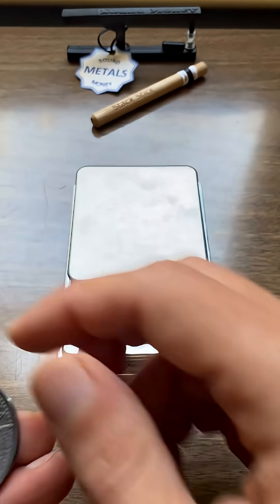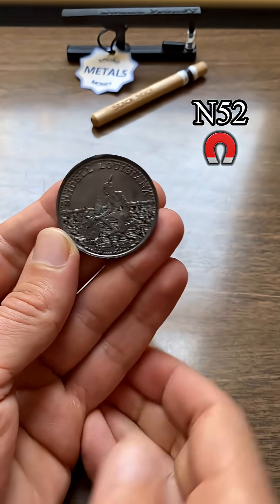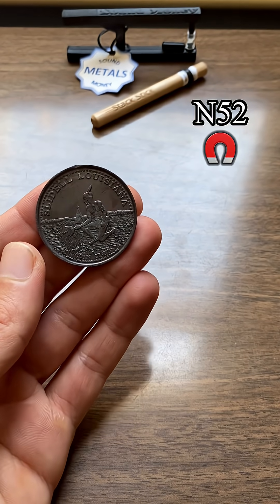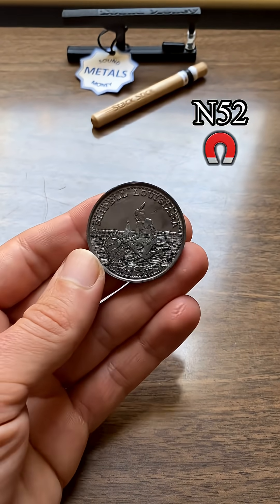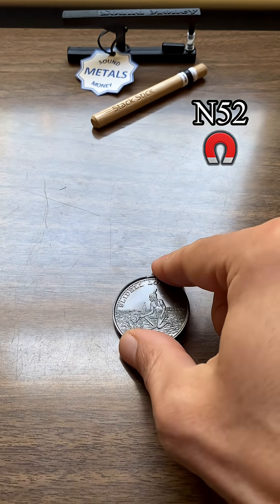Let's see how it reacts to a magnet. No reaction at all, so that's a good sign. So if you're testing for lead, that's a lead round coin token thing.